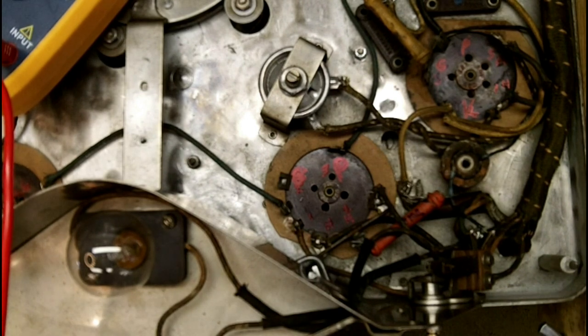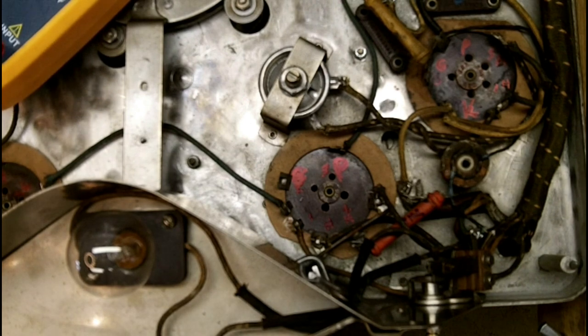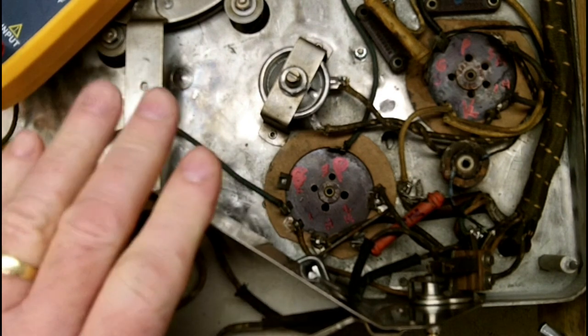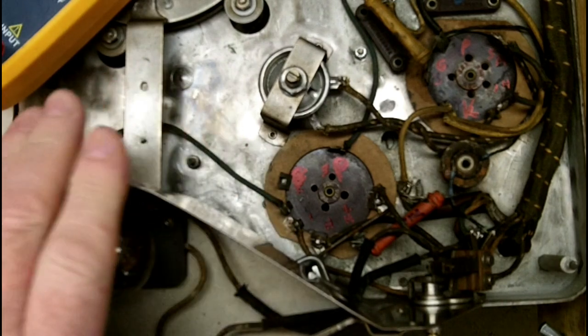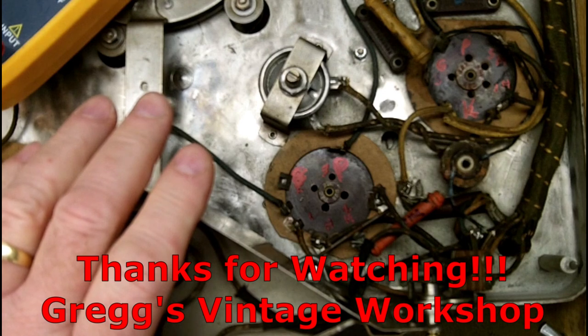I think that this one has gone long enough. I've pretty much got everything tested on this receiver other than the volume control, but I'll save that for the next one. I appreciate you guys sticking with me on this 1929 Victor R32 radio. That'll do it for part 7. Thank you for watching Greg's Vintage Workshop — stay safe out there.